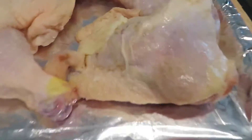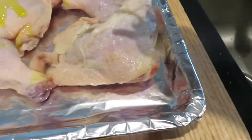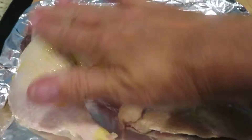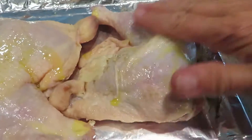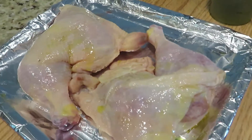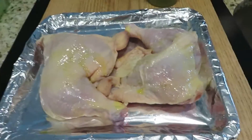We're gonna just throw a little bit of oil on there, just oil them up a little bit and give them a slight rub. I've got my pan covered with some aluminum foil and we're gonna shake it up.